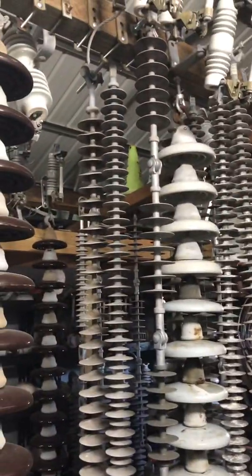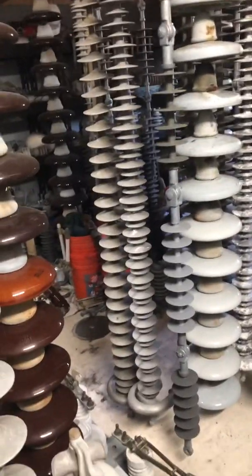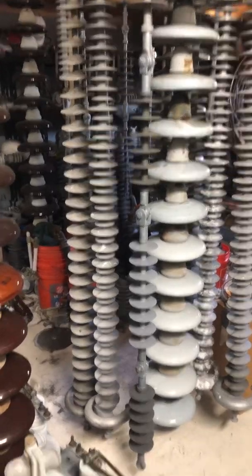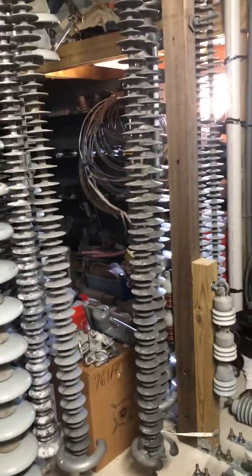Then I have more polys here — more NGK ones. They're almost just like the other ones I've shown you, except they have the ball on the end. As you can see, I got a ton of those. Let me walk around a little bit so you can see them better.